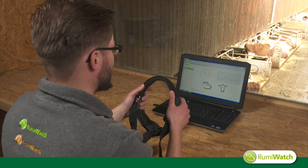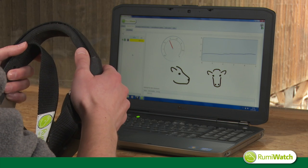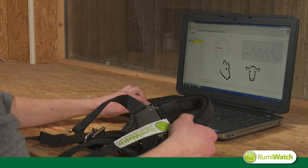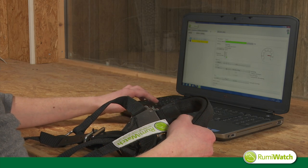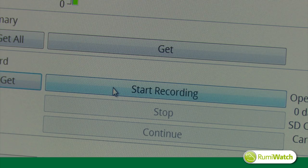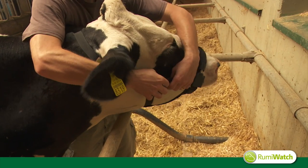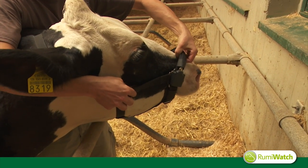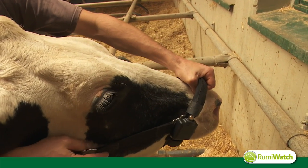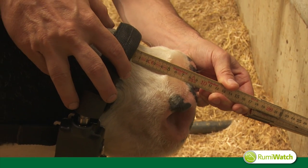First we need to set up the system, therefore we use the RumiWatch manager software. The pre-settings like preparing the SD card are essential for raw data recording and can easily be done inside the program. The correct positioning of the noseband sensor is also very important. The noseband should be positioned 10 centimeters above the nose tip, otherwise the sensor won't work properly. Now everything is ready for the measurement.